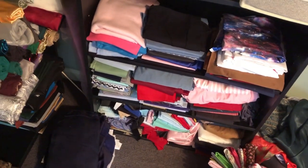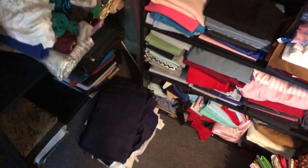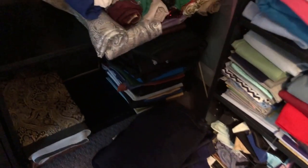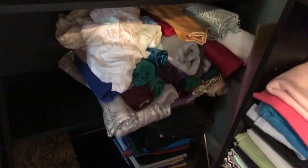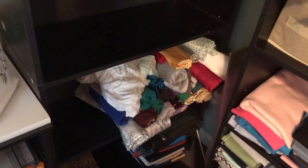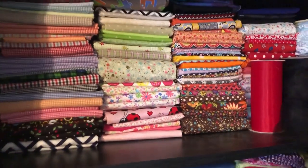I've noticed that I'm really drawn to a lot of solid colors, cool colors, and neutrals. Things over here I have not sorted out yet. There's some vinyl on the bottom shelf, and these are like rolls of satin and gauze and things like that, so I'm going to be sorting those next. And there's still some quilting fabrics up here that need to be sorted, so I'm going to be looking at those in a few minutes.